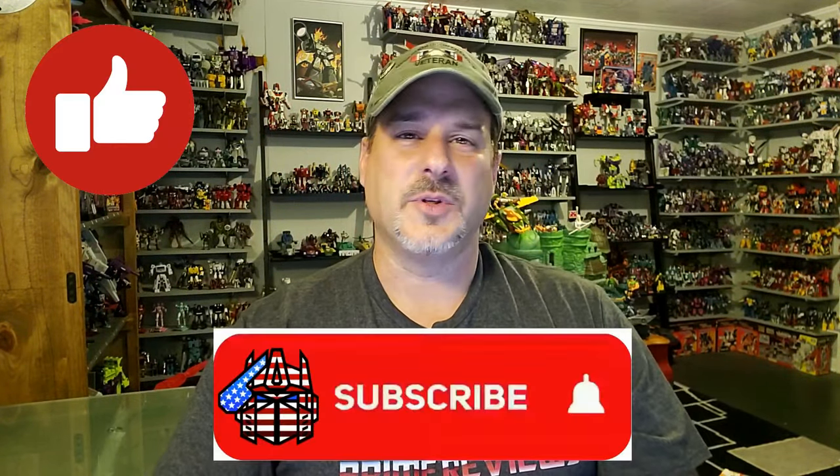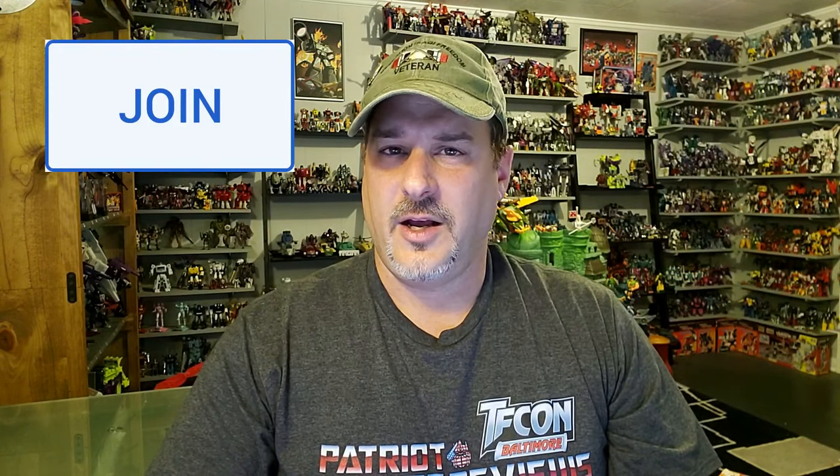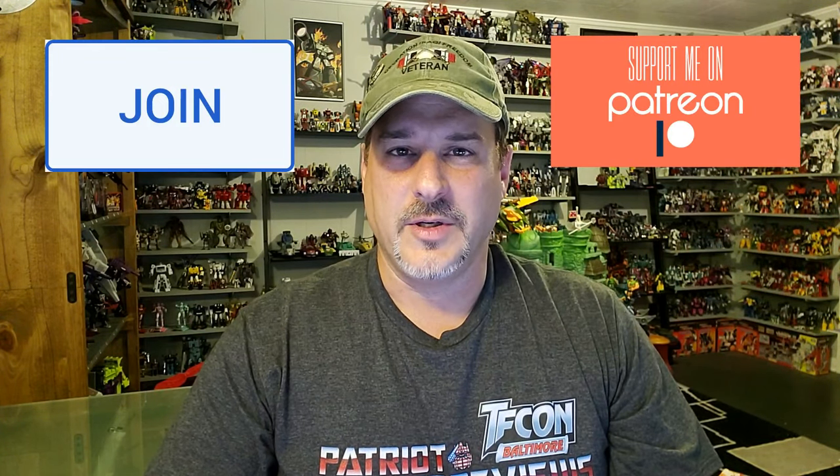If you enjoyed the video, don't forget to like, don't forget to subscribe, and don't forget to click that bell icon to get notified when I upload new reviews. Also, if you're in any position to help out the channel, I offer channel memberships here on YouTube, and I also have a Patreon page. Big shout-out to all my current channel members — I really, really appreciate your support. It's people like you that help keep this channel going. In 10 days, I hope to see most of you at TFCon in Baltimore. This is Patriot Prime signing out. Hoo-ah!